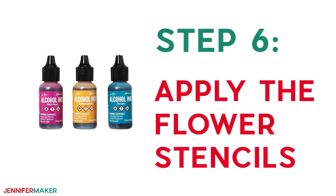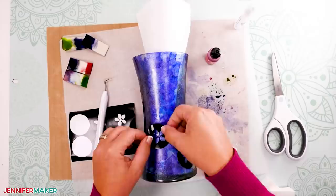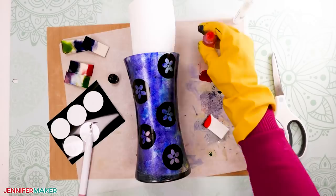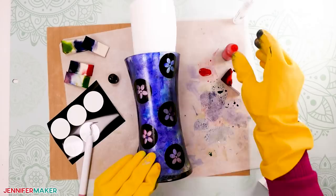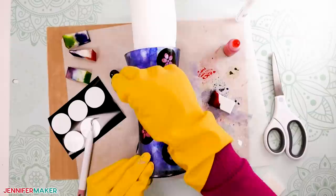Step six: apply and paint the flower stencils. Once your vase is completely dry, place your flower stencils on the vase — you can place these by hand. Just make sure that the stencils adhere really well and there are no creases or bubbles. Dab some pink ink — I'm using flamingo — over the flower petal sections of the stencil. Then put alcohol blending solution on a cosmetic wedge and dab the flower centers to remove any of the purple background so the clear glass is showing.